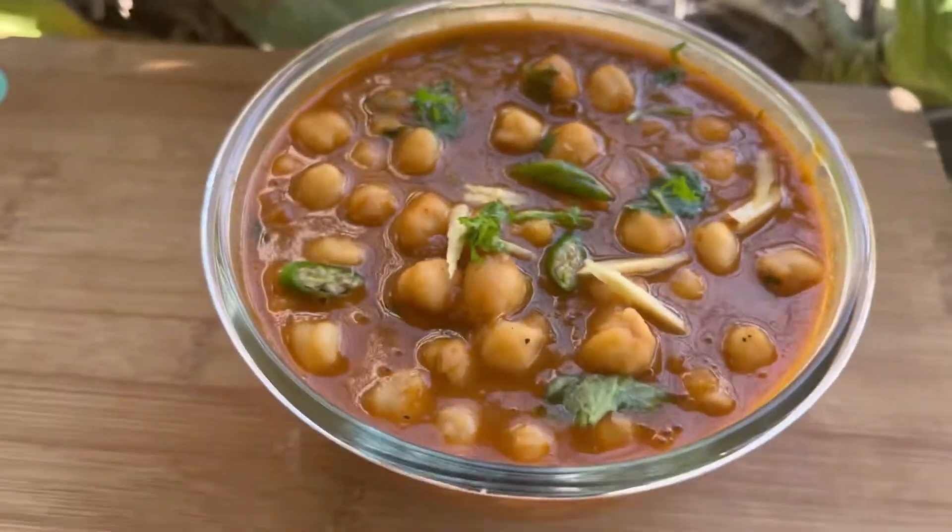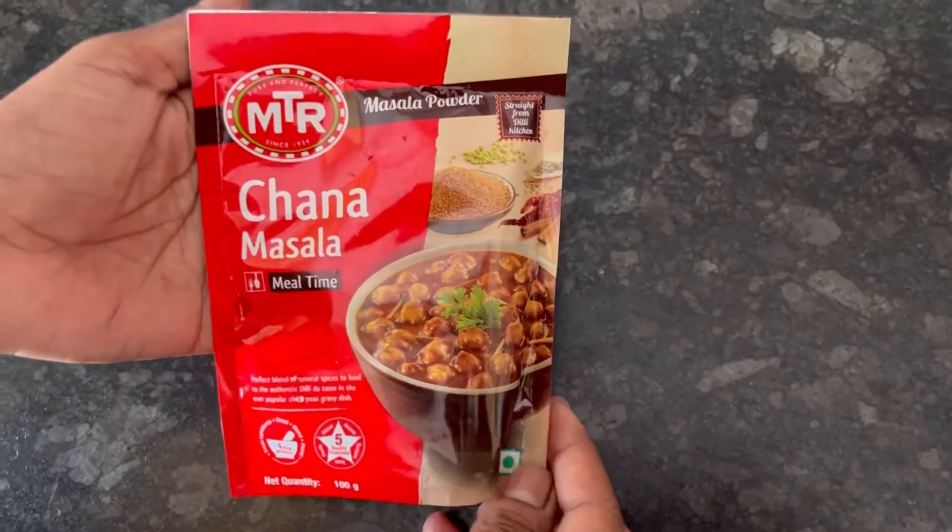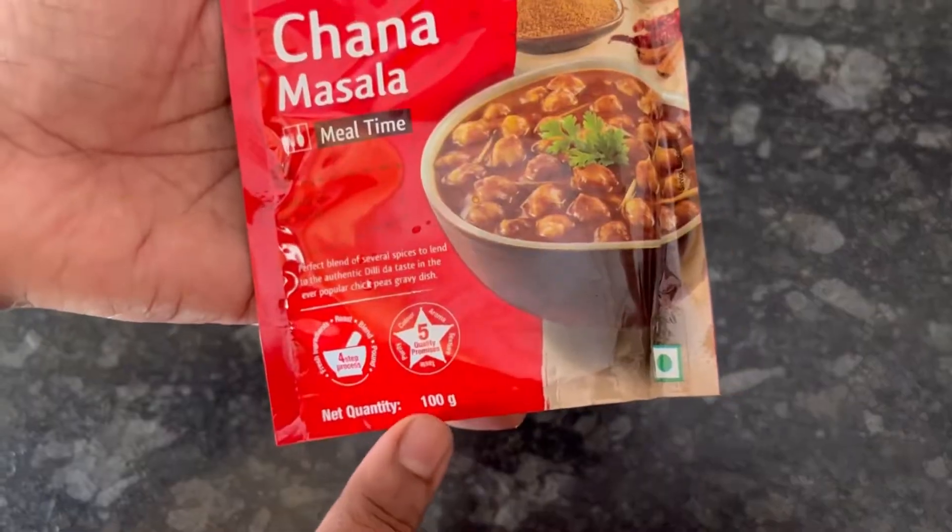Today we are going to make Chana Masala using MTR Chana Masala 100g pack, MRP is 90 rupees.